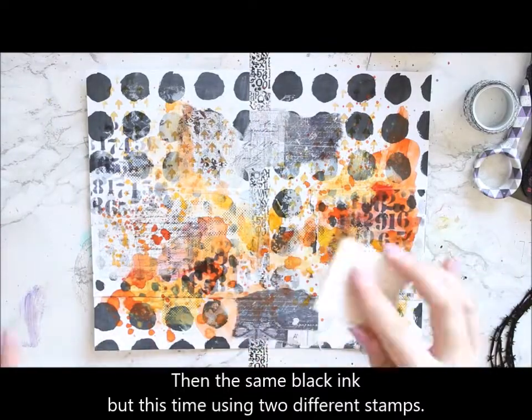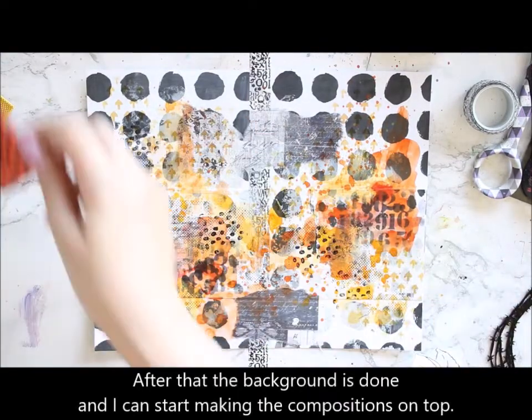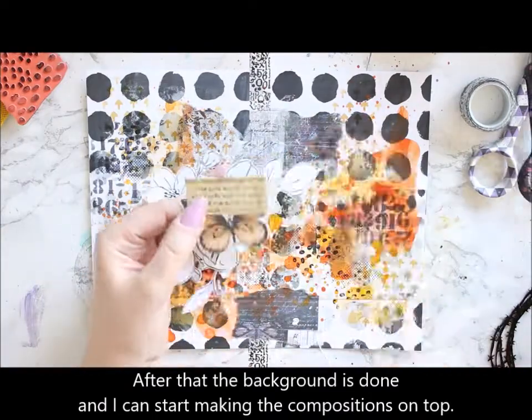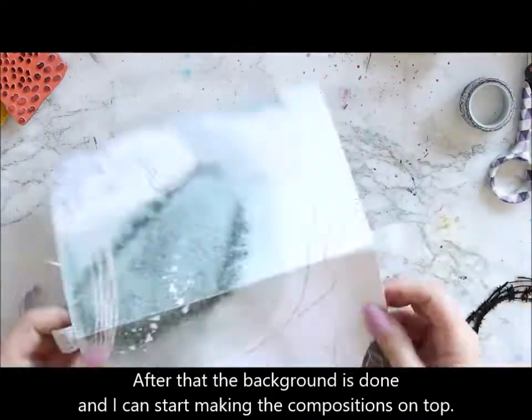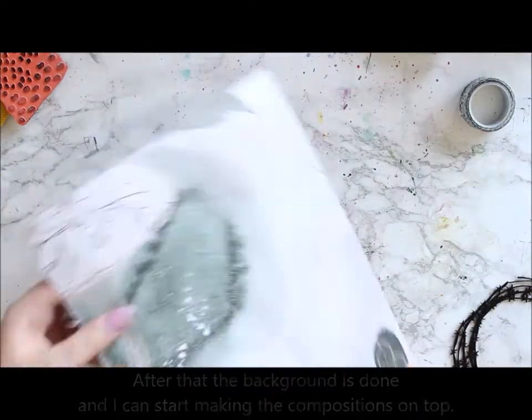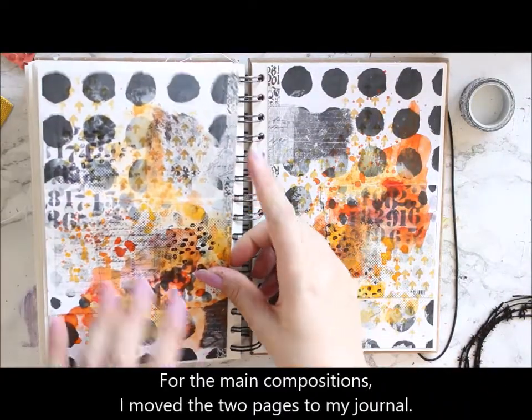These won't bleed when I'm adding something on top. I'm also using the black archival ink to add some stamping to the background and I'm using two stamps. One pattern is a really subtle dot-looking pattern and the other one is more visible, like these bigger blobs or spots.